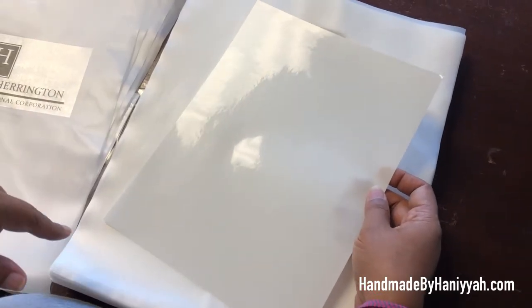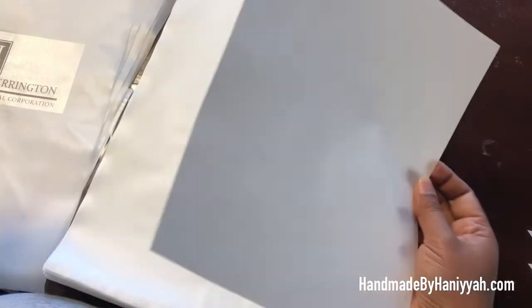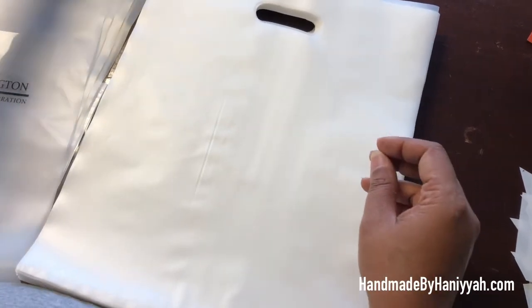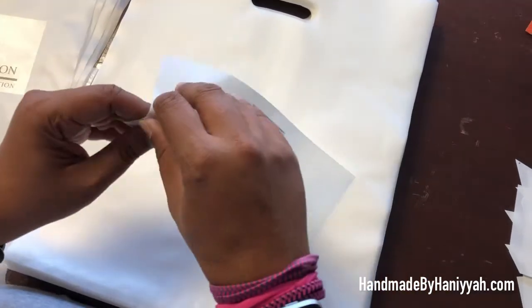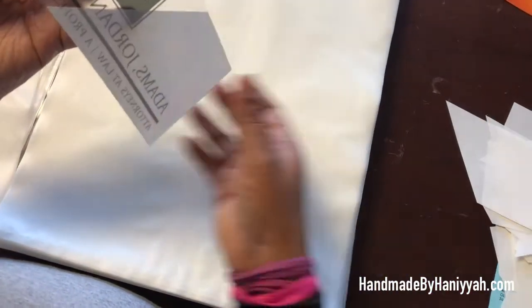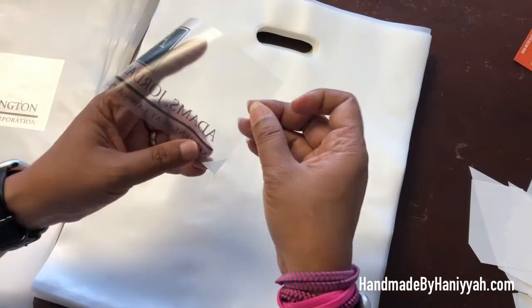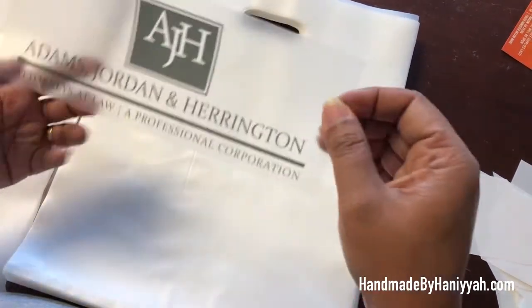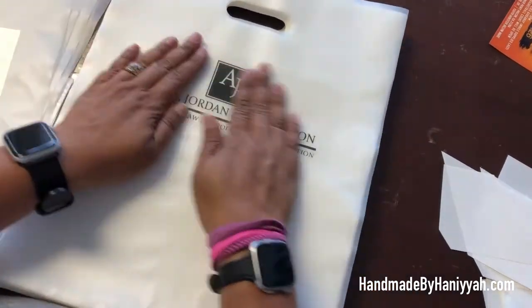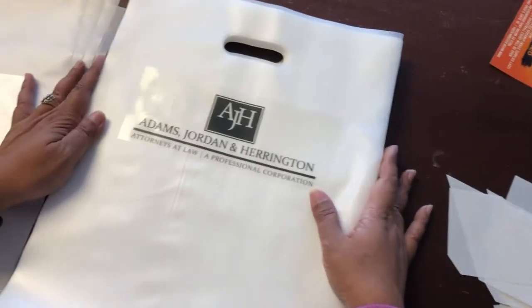Let's do another one so you can see how nicely it applies. I would suggest using this label on jars or food items — it just applies really nicely. There you go. Thank you for watching.